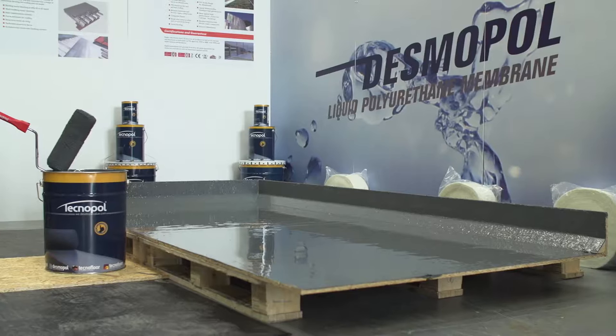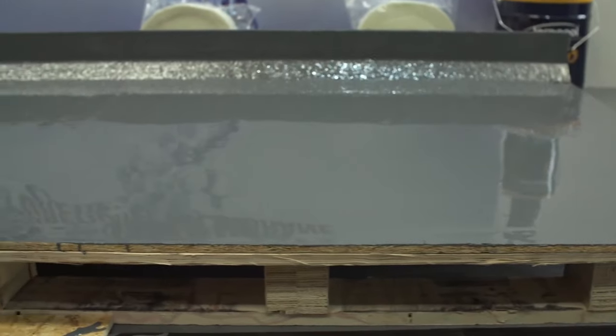Accelerated Desmopol will be touch dry in approximately 40 to 50 minutes and ready for top coat in a couple of hours.